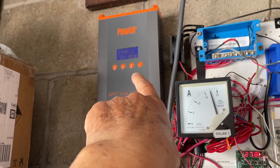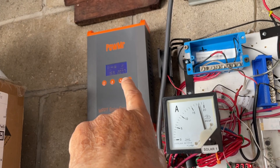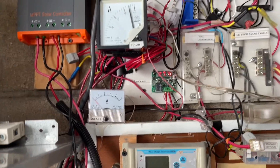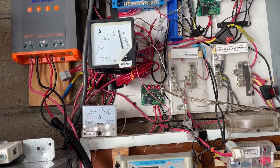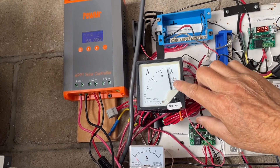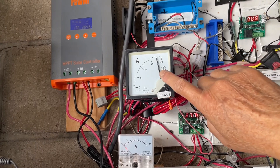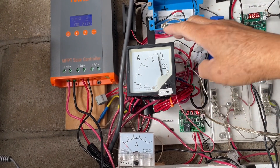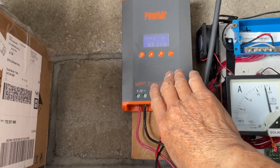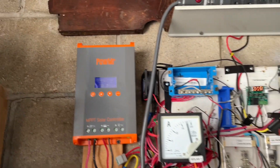I paid about 85 dollars including tax for this 60 amp unit. My solar panels are about 500 watts and it rarely goes over 20 amps coming in. If the batteries are very low I get more amps, but 60 amps rated — I'd say it should comfortably handle at least 30 amps, which is my thinking on sizing it.